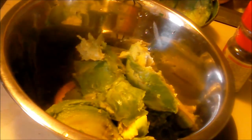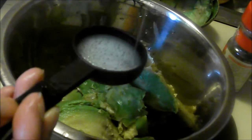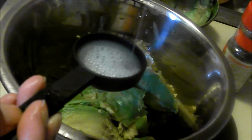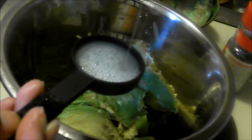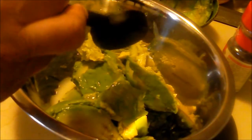The next thing the recipe asks for is two tablespoons of lime juice. Here's my tablespoon right here and I'm just going to fill this up twice. I like to fill mine all the way up so you're making sure that you get the required amount. That's the two tablespoons of lime juice.